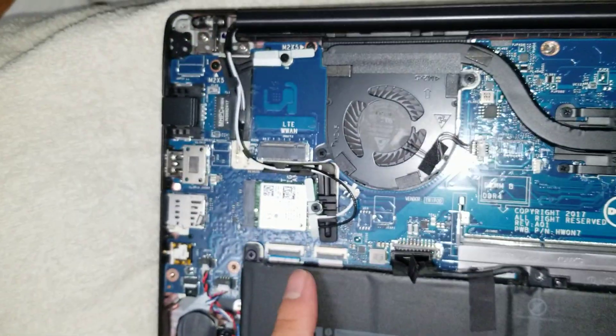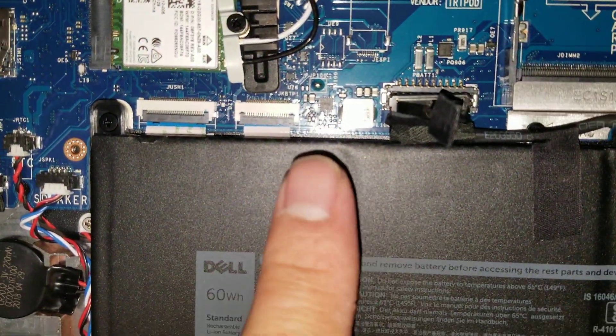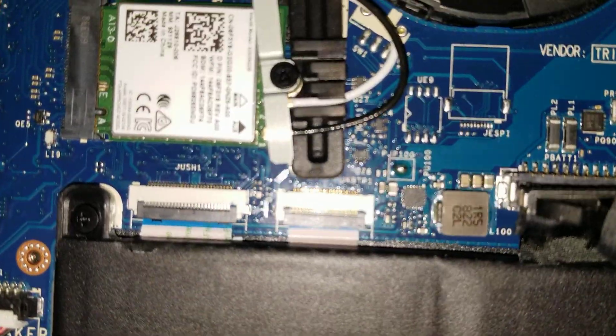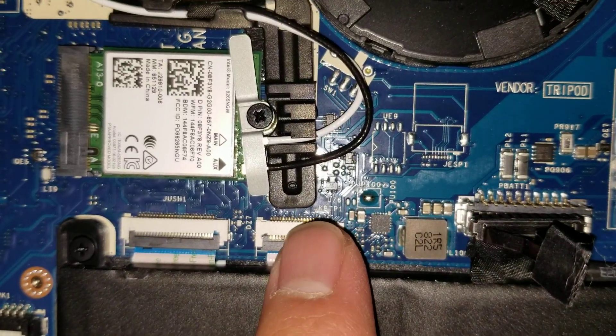I believe one connector will be for the keyboard and then possibly for the little nub in the middle as well as the trackpad.